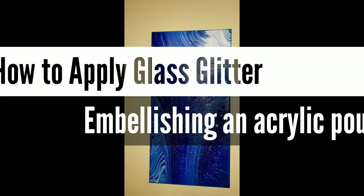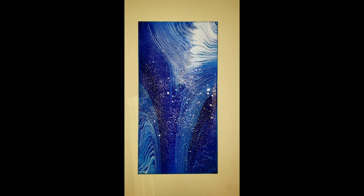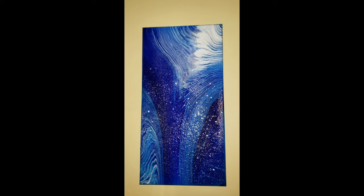Hi everyone, it's Tish with Neptune Creations. Welcome back to my channel. Today I'm going to show you an easy and fun way to embellish your acrylic pour paintings.